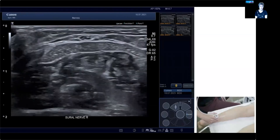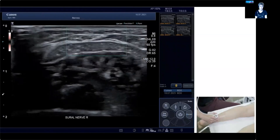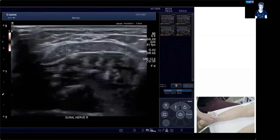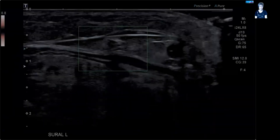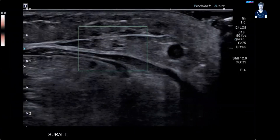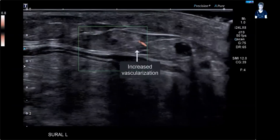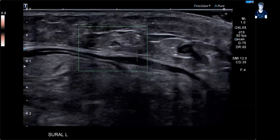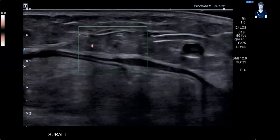We are quite distal now — you can see the gastrocnemius turning into the Achilles tendon with the soleus still underneath. Here's a small case example of a patient who had vasculitis, and we wanted to check the sural nerve to see if it was suitable for biopsy. It is suitable because there's edema surrounding it in the perineurium and increased vascularization of that nerve, so very likely it is involved in the vasculitic process. It also had abnormal nerve conduction.